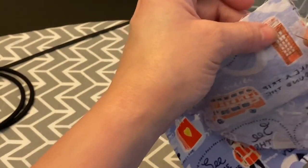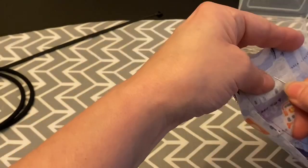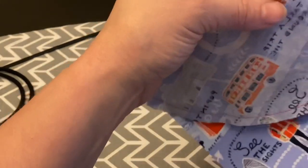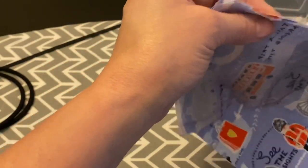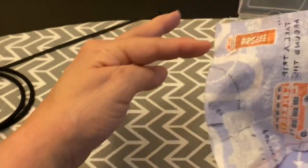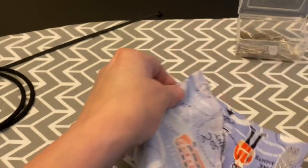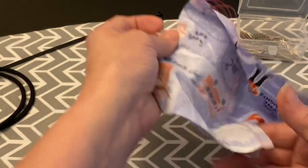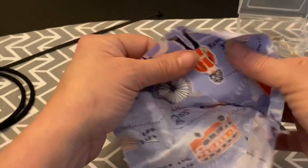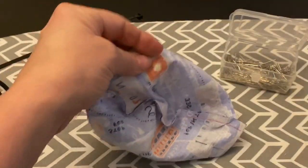Just pin and continue until you get it all together. I do one corner piece first and then I flip to this side, then do the same on the other side. It kind of lines up pretty well.